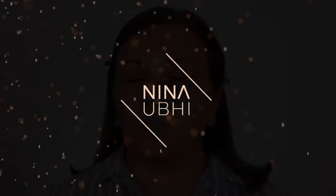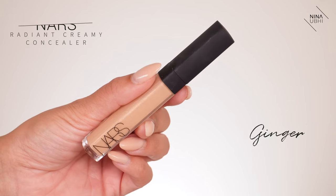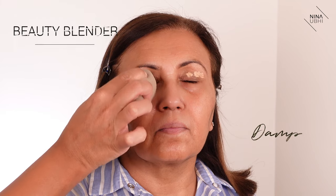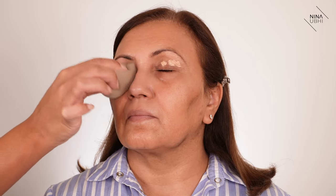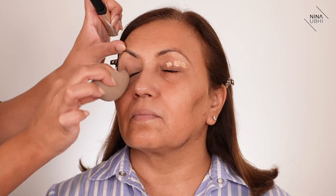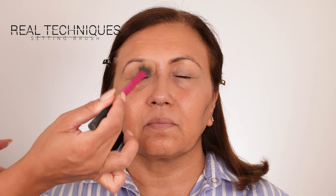First I'm going to apply some concealer — I'm using the NARS Creamy Radiant Concealer in Ginger. I'm putting a little bit on the eyelids and using my damp sponge to buff it in. We're using a really small amount because if you don't have much time you just want enough coverage without a full coverage look. Then I'm taking my Real Techniques brush and dusting a very small amount of Laura Mercier Translucent Powder onto the lids, pressing it in.